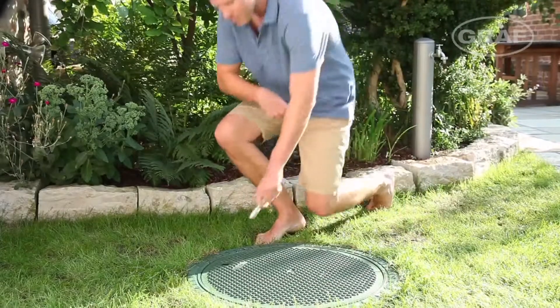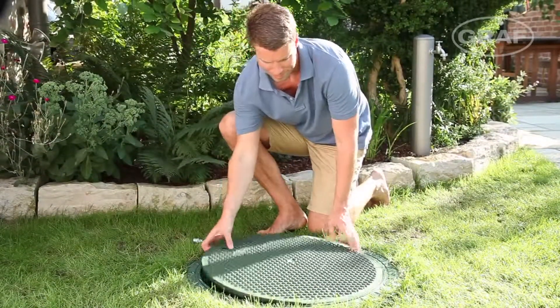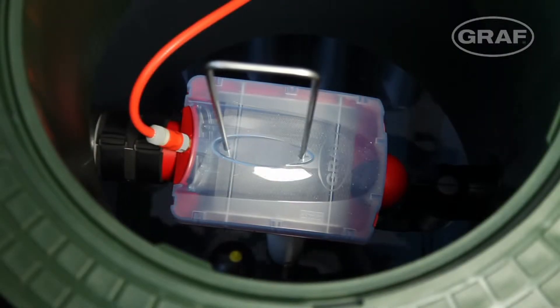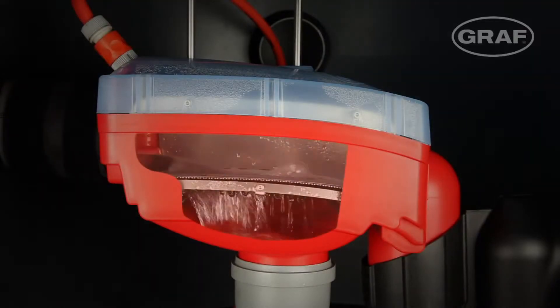GRAPH rainwater harvesting systems are designed so that only very few of the components need checking. The self-cleaning GRAPH OptiMax Pro filter is installed in the tank dome itself and requires minimal maintenance.